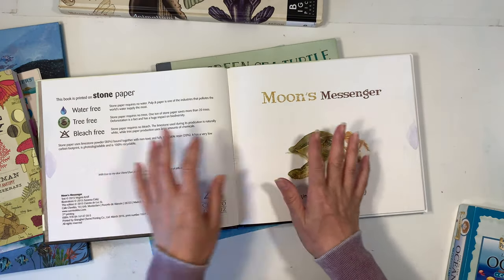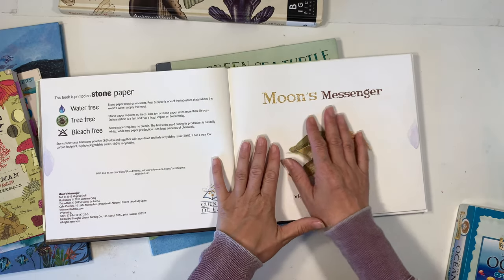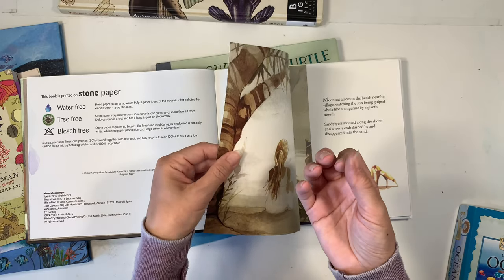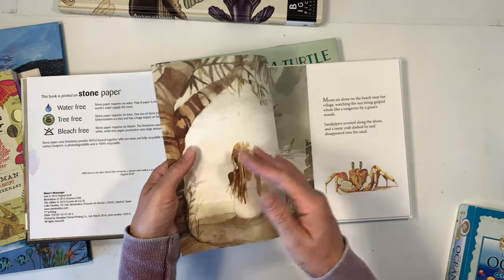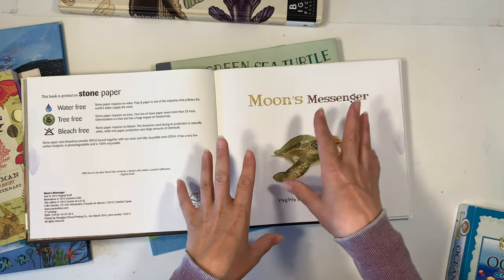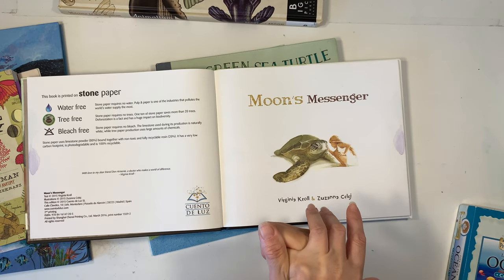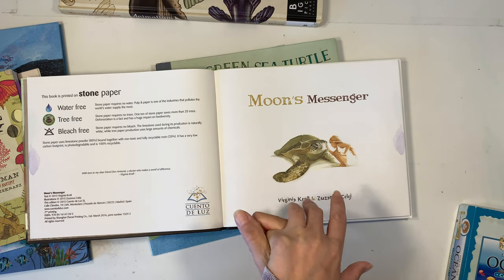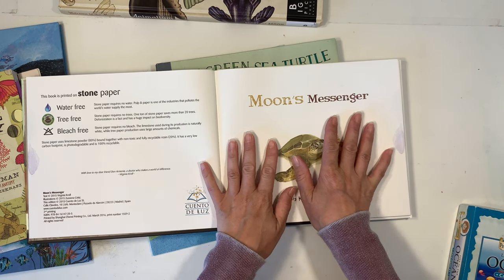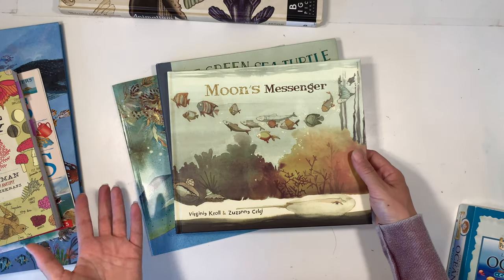I also want to mention that this book is super awesome for other reasons — it's made with stone paper, which is new to me. The texture of the paper is really unique; it's in between a fabric and a paper and feels really good. It's made with 80% lime powder and 20% recyclable resin, and it's 100% recyclable and photo degradable. I love when companies make that extra effort. It's just really beautiful.